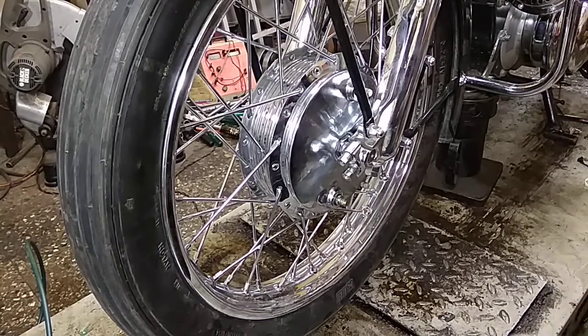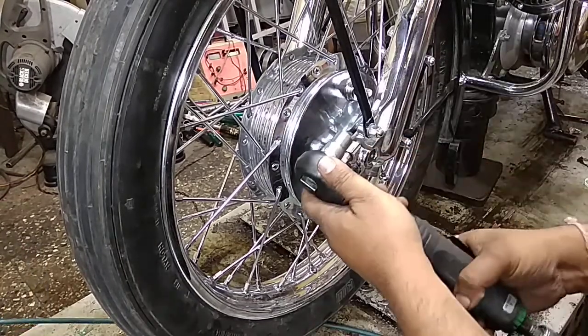I am just going to use my pneumatic runner right here at a low torque.